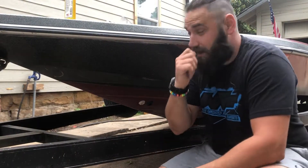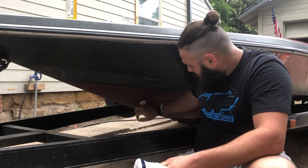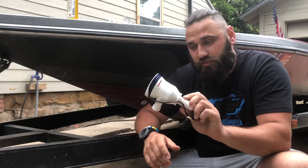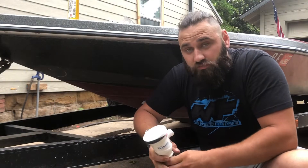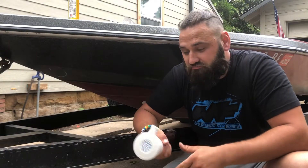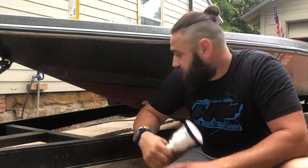What's up guys, today I want to show you how I installed a livewell pump. This is the one I got — a Tsunami, it's a Attwood pump, pretty good pump. I'd say it's probably the best bang for your buck. I've been looking online at a lot of different pumps and this one came out on top.